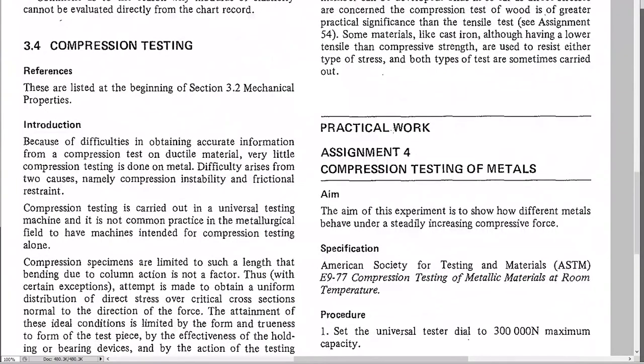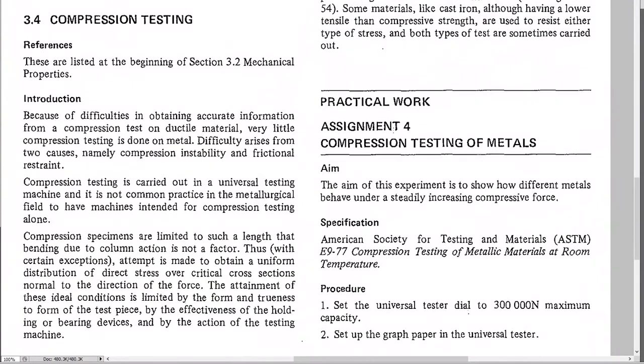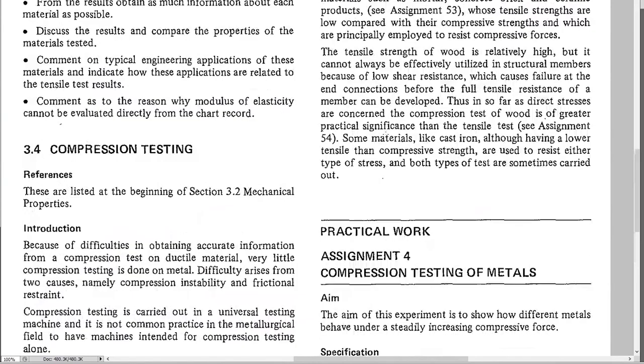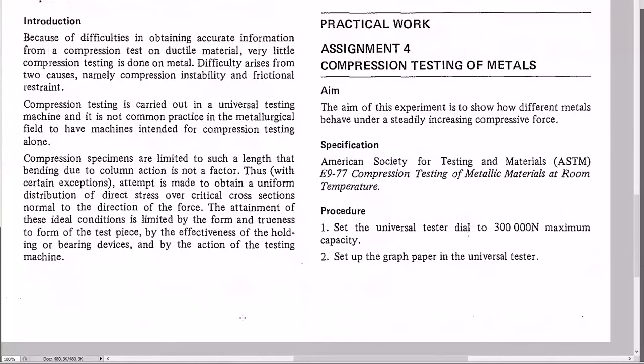Compression testing can be done on the same machine if it can handle both tension and compression. There are some situations where compression testing is problematic — if the specimen is too long and skinny, instead of squashing it will bend out of shape. That's called buckling. The first danger in compression testing is making sure the specimen doesn't buckle.